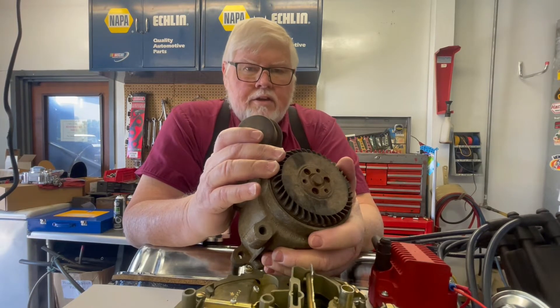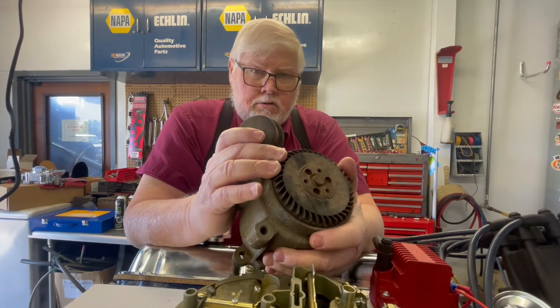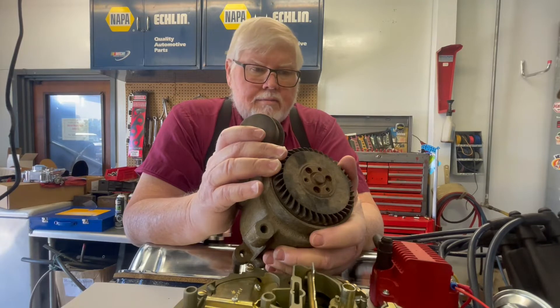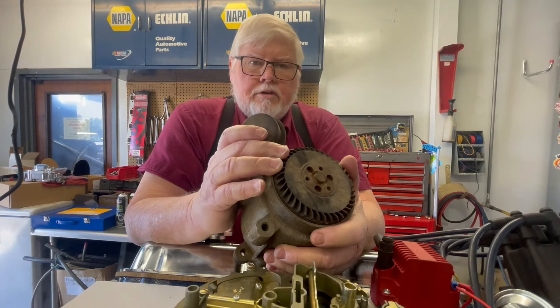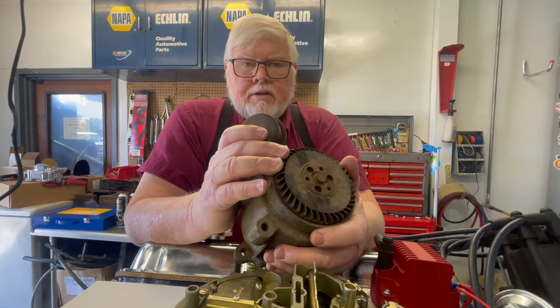What it does is it blows air into the exhaust ports to continue the burning of the gasoline that didn't get completely burnt in the cylinder. There's quite a bit of unburned fuel that escapes.